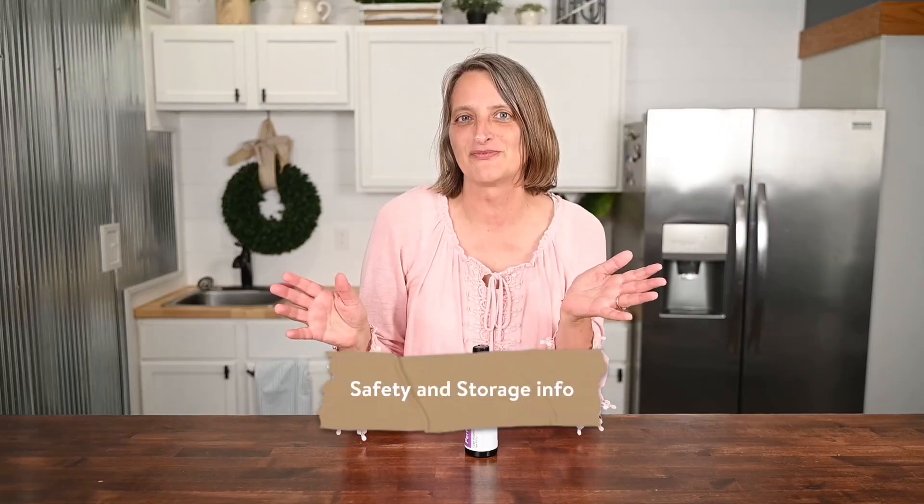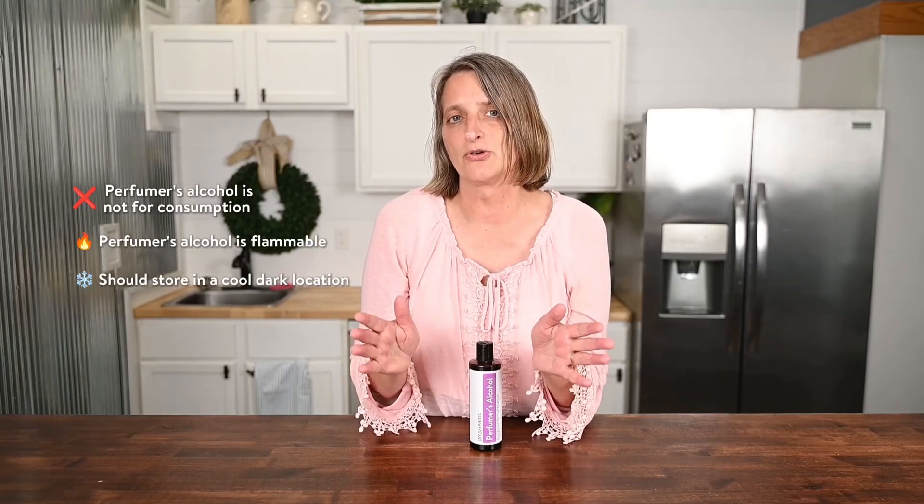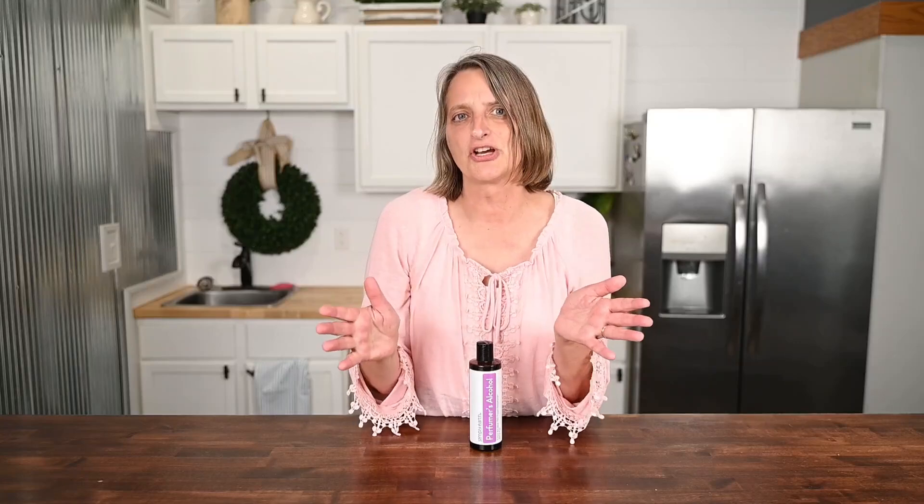Next, safety and storage info. Perfumer's alcohol is not for consumption. Like other alcohols, it is flammable. You do want to store it in a cool, dark location, and it's shelf-stable.